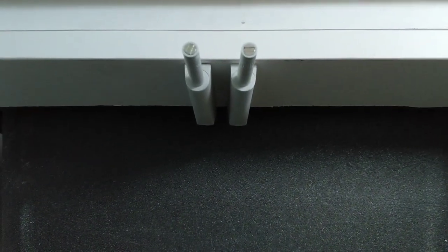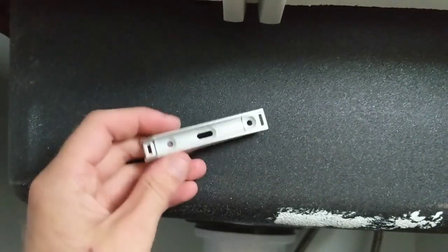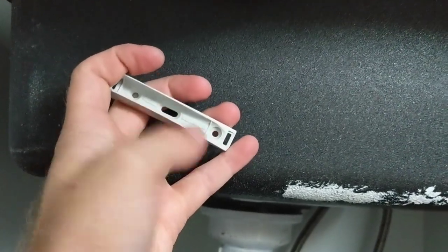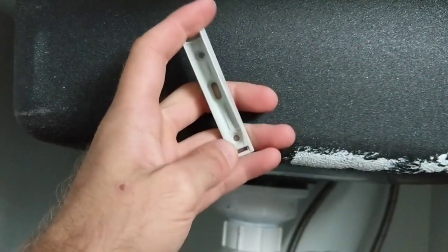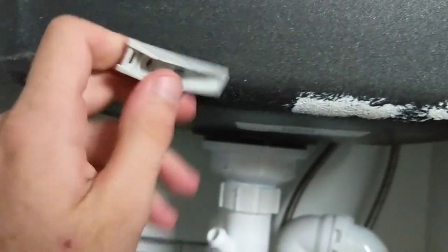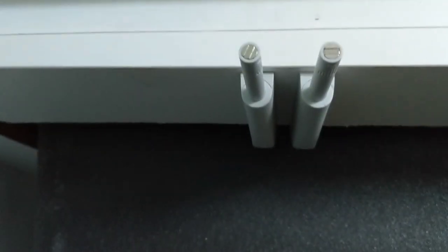We've just installed some push-to-close catches for our kitchen cabinets. They're pretty easy to install — you just get the base, measure to where your holes are, mark your pilot holes, drill them, and put them up. Then you stick the magnetic bit on, take the tape off, and close your door so it sticks to the door. We're going to put these on all of our kitchen cupboards.